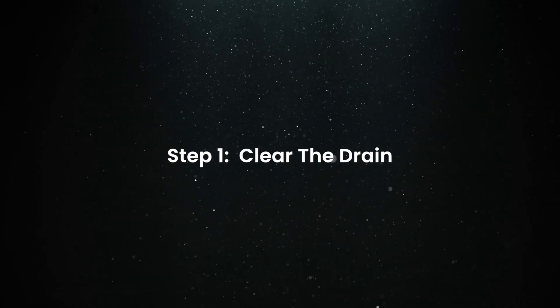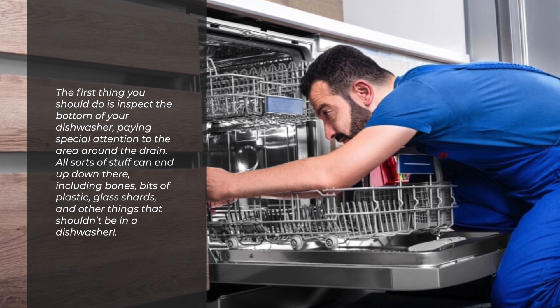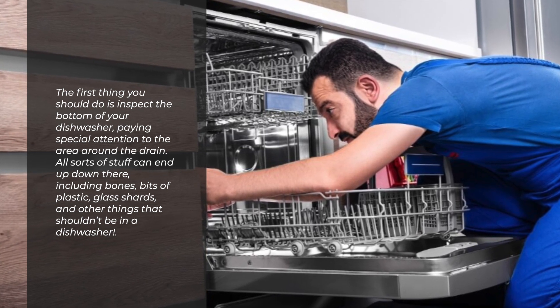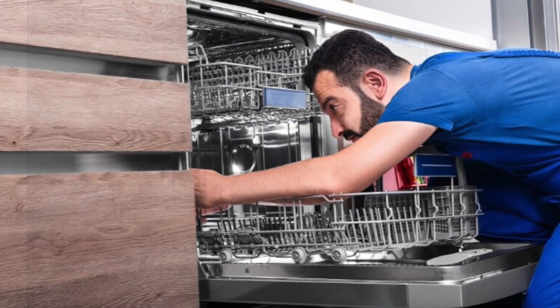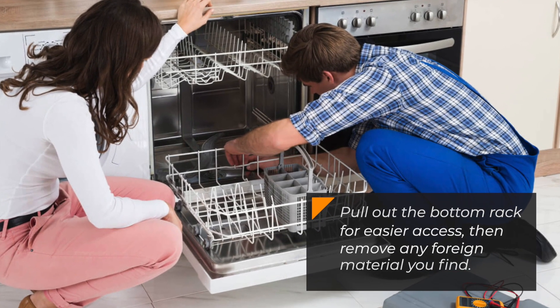Step 1: Clear the drain. The first thing you should do is inspect the bottom of your dishwasher, paying special attention to the area around the drain. All sorts of stuff can end up down there, including bones, bits of plastic, glass shards, and other things that shouldn't be in a dishwasher. Pull out the bottom rack for easier access, then remove any foreign material you find.